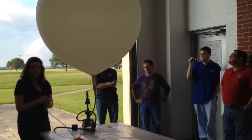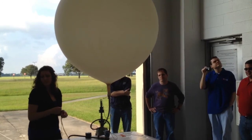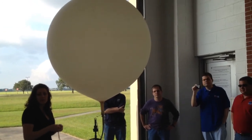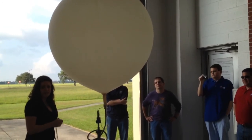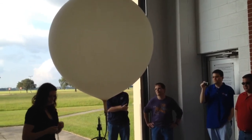We have that black pipe. Is that the hydrogen I'm smelling? Or is that the balloon, like the rubber — the latex? What are we smelling? It's not the hydrogen, it's the latex.